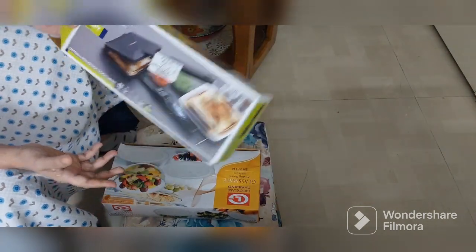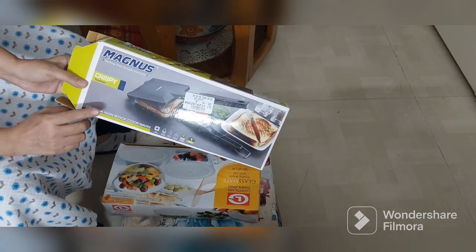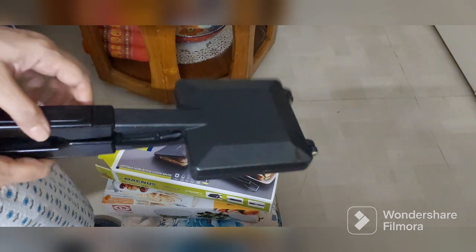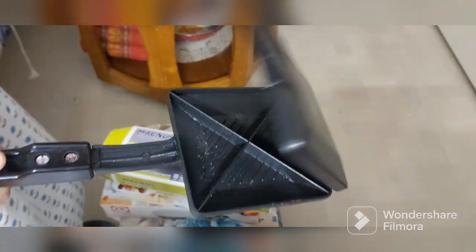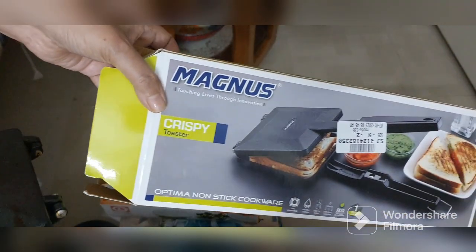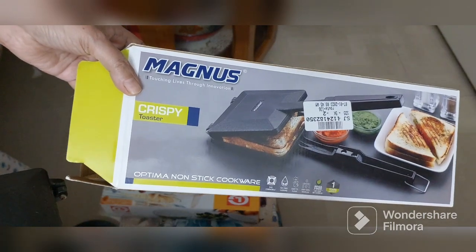The second investment I made was in this — a gas toaster, also available on Amazon. It is too good. Any sandwich that you make in it will automatically get cut inside. In one of my recipes I'll be using this, so you'll come to know. It's not branded and I paid around 500 rupees for it, but it is too good.